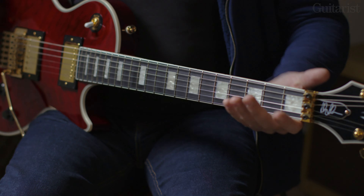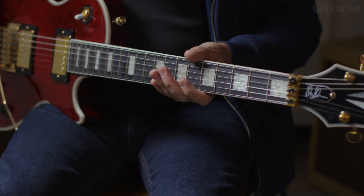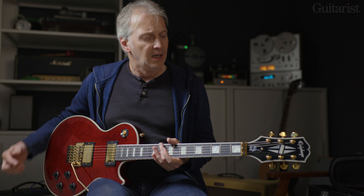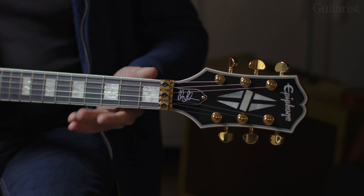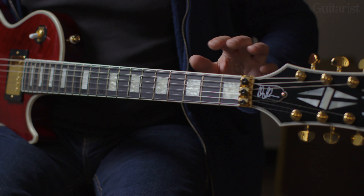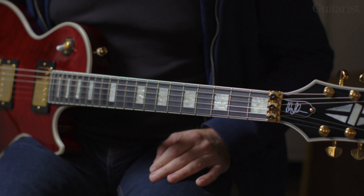Going back to the neck for a minute, this is a slim profile — it's called rounded — and it's a very comfortable slim neck, but nevertheless quite small. I wonder if it might hark back to Alex's Gibson 355, which I know had a small neck. We have the new headstock design, Grover tuners, the locking nut for the Floyd Rose, a 12-inch radius, and because we're looking at Gibson spec here, a bound ebony 22-fret board.